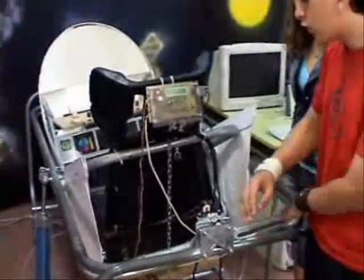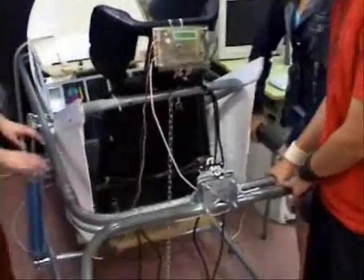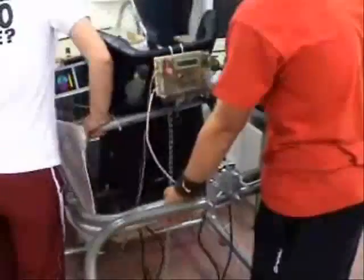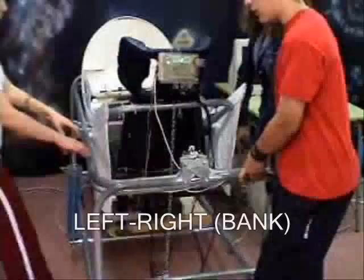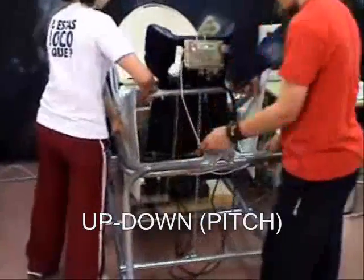The simulator moves thanks to its two axes, a longitudinal and traversal one, which allow left-right movements (bank) and up-and-down movements (pitch).